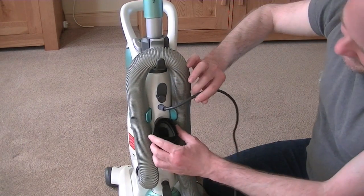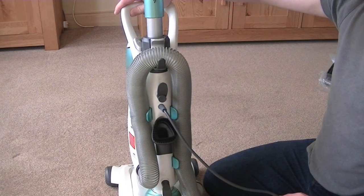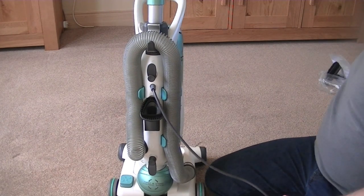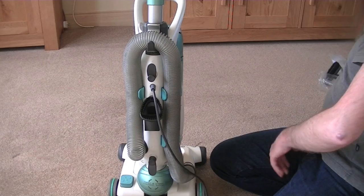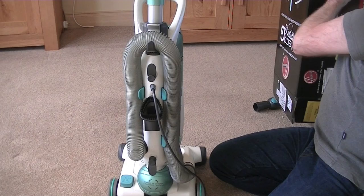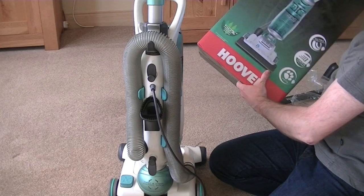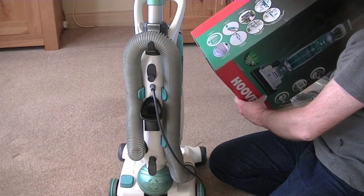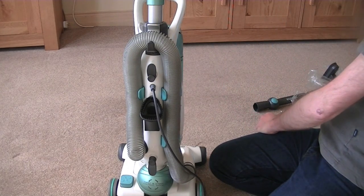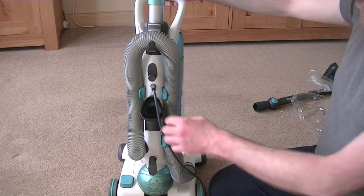Now this is one thing that wasn't in the package that I was half expecting. And I don't know if it's Hoover or Argos' fault for misleading information. But I'm sure I read somewhere that it came with a hard floor head. I'm going to double check whichever website I saw that information on. And if it's Hoover, then I may be emailing Hoover and saying I want my piece. Might be a mistake, but that was advertised.